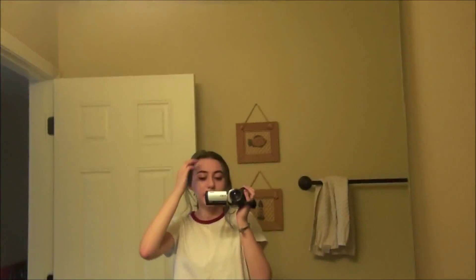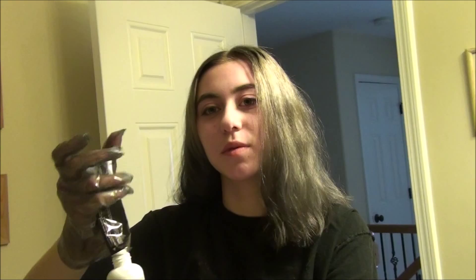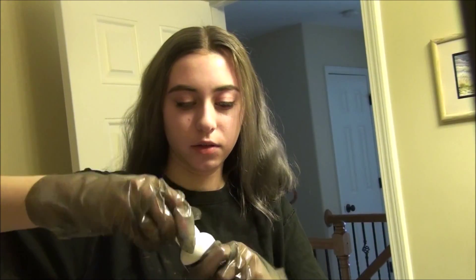Watch me dye my hair. You know, I look like a hot mess. The video starts now.